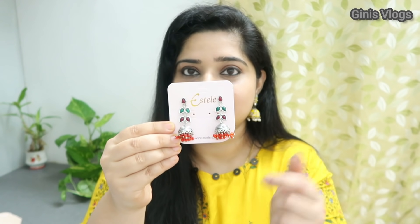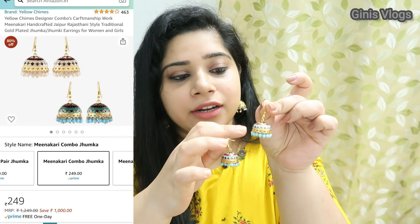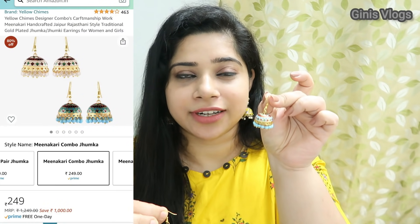This is for a bit of length. This is for a blue type. This is for a traditional hanging type. This is for a gold plate. This is for a blue color. This is for a cream color with red. This is for a combination.